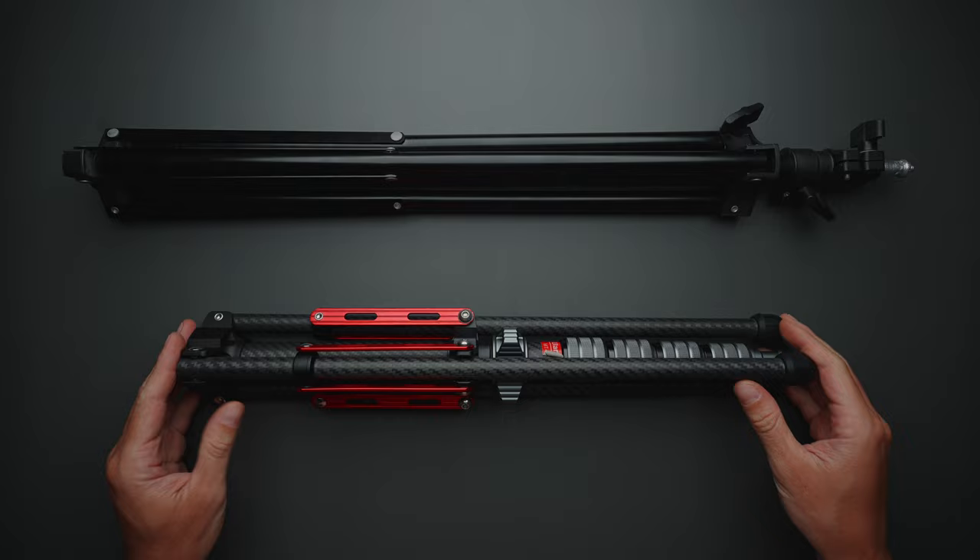Now I want to compare the Ulanzi MT49 to a cheap light stand that you can buy on Amazon for around $10, to demonstrate why investing in a good light stand might be beneficial for some of you.